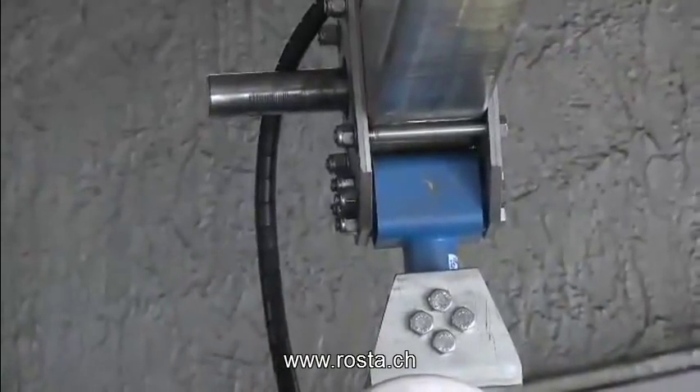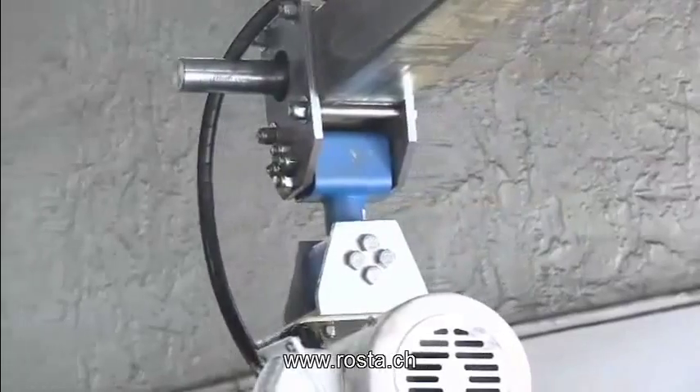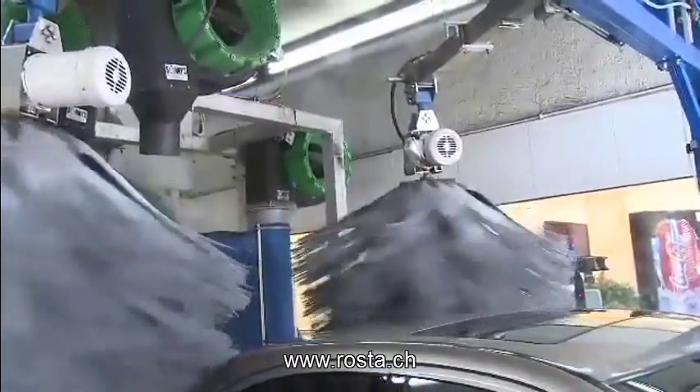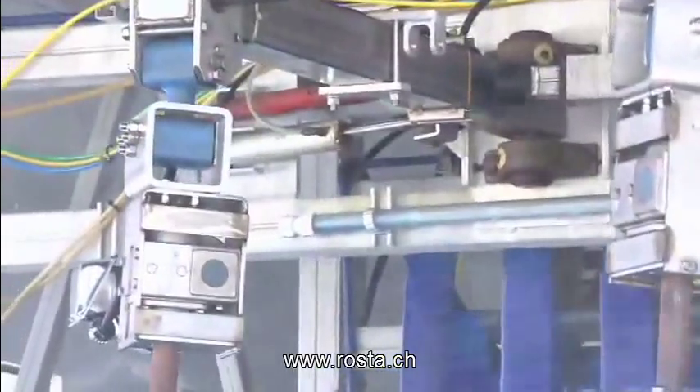This coupling here was designed with my engineering department and a new company that we met with, that allows us to put this coupling in place where it's actually spring-loaded. It's got tension built into the coupling, so in our hands we can't even budge it — it won't move. But it'll give us 30 degrees of motion.